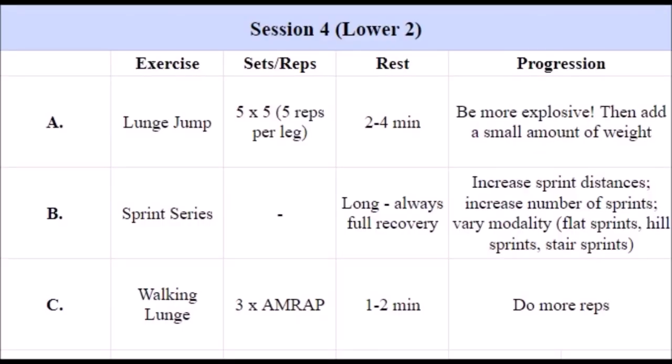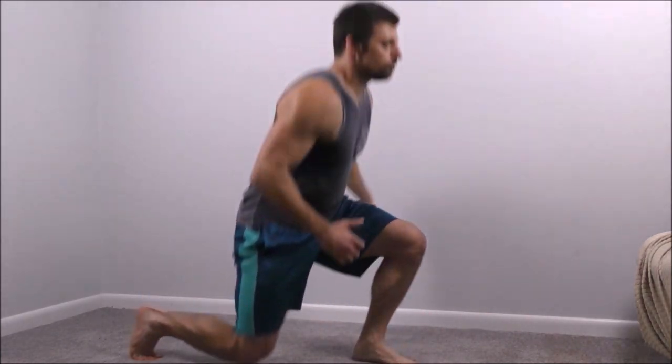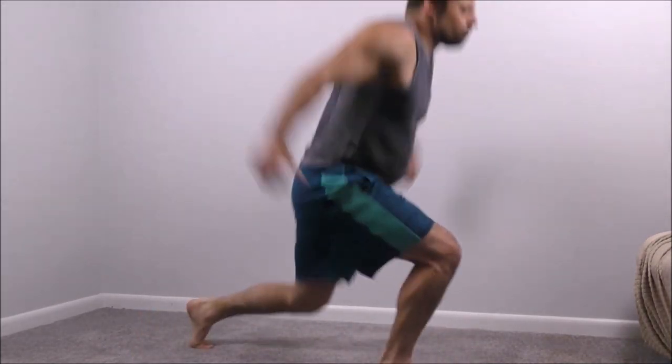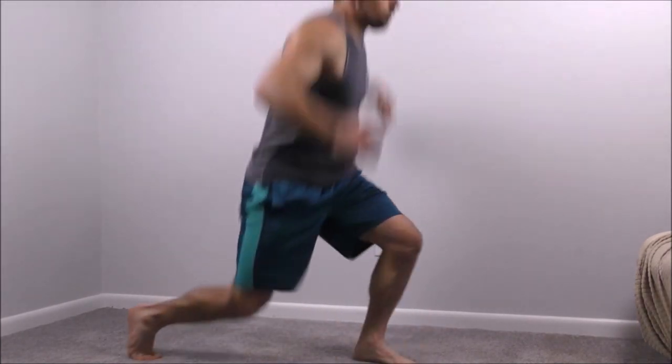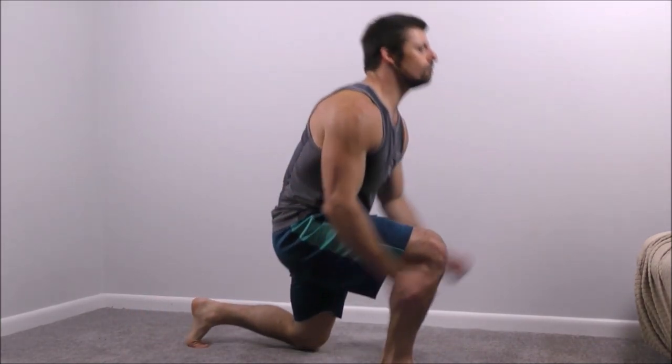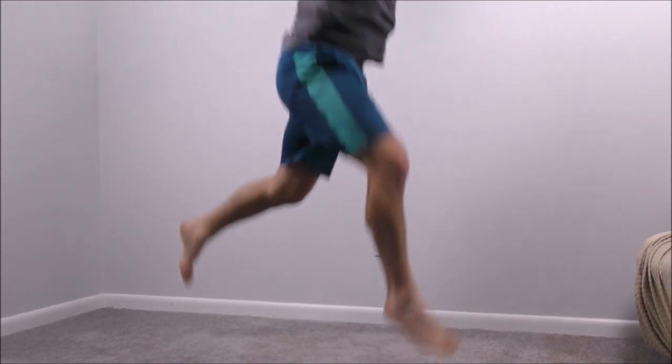Finally, session four — and this one is my favorite because here we finally get to sprint. But you're going to start off with some jumps first. This time we'll do lunge jumps. Focus on exploding vertically as high as possible, do a little scissor kick in the air, and then move rhythmically into the next rep with the other leg. Be as explosive as possible with every rep and rest a couple minutes between sets so that you stay fresh. Perform five total sets, five jumps per leg on each set — so 10 total jumps. After a few weeks, you can experiment with adding a small amount of weight to this exercise if you think it's necessary.